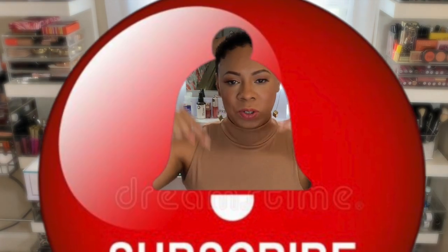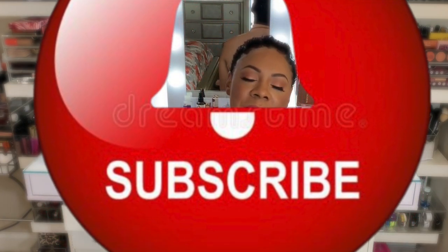Hi lovelies, it's Erica with The Beauty Buff and welcome back to my channel. If you enjoy a channel full of beauty, fashion, and lifestyle, then this could be the channel for you. I need you to subscribe below and hit the notification bell so you won't miss any of my videos, and then give me a thumbs up if you like this video at the end.